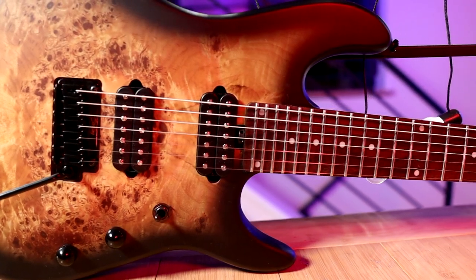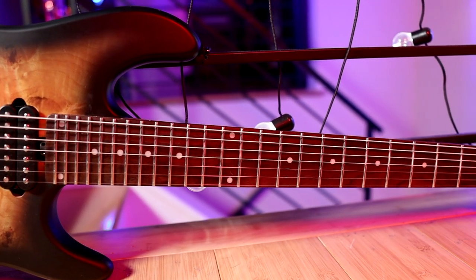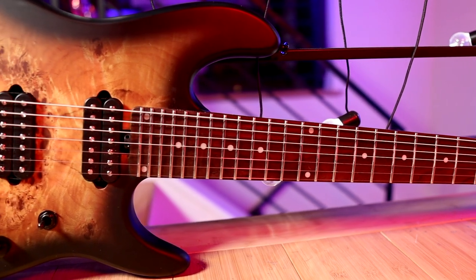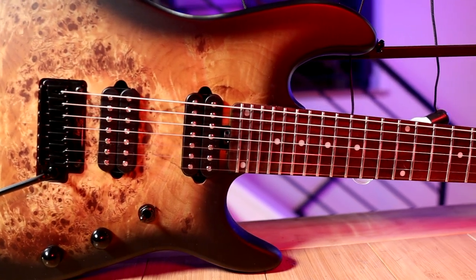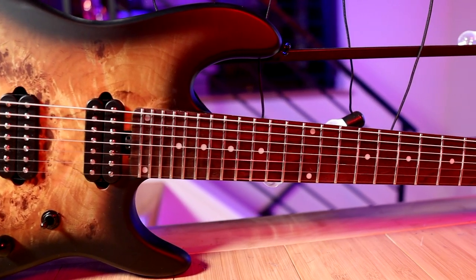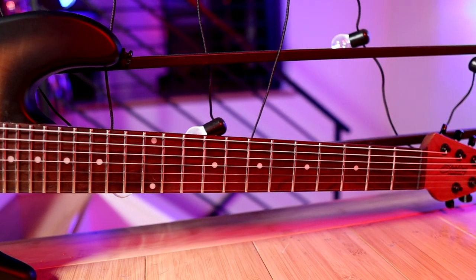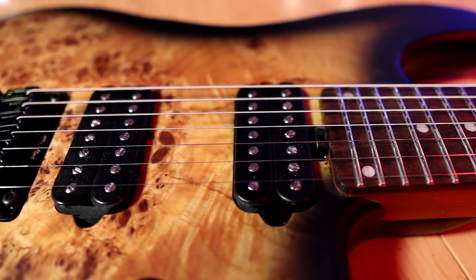The specs on this guitar are as follows. It features an alder body with a poplar burl top, 24 nickel frets that are medium jumbo in profile, and a really nice roasted maple neck with a rosewood fingerboard. It has two humbucker pickups by Sterling by Music Man, as well as a three-way switch and two push-push pots on both the volume and tone control. On the volume knob push-push you get a 12 dB boost, and on the tone knob you get the ability to coil tap, which is super cool.